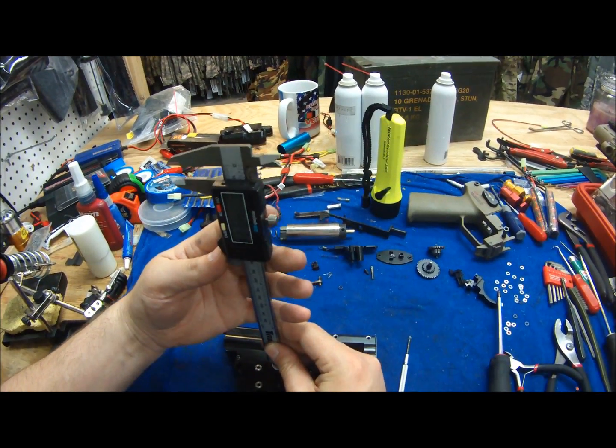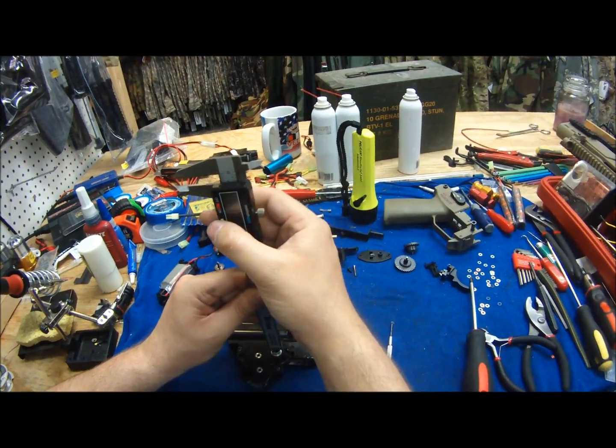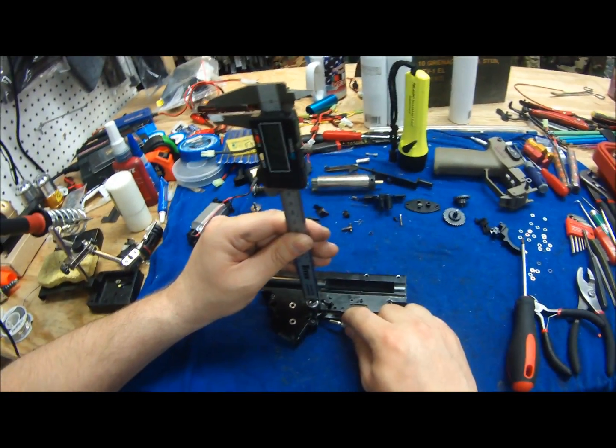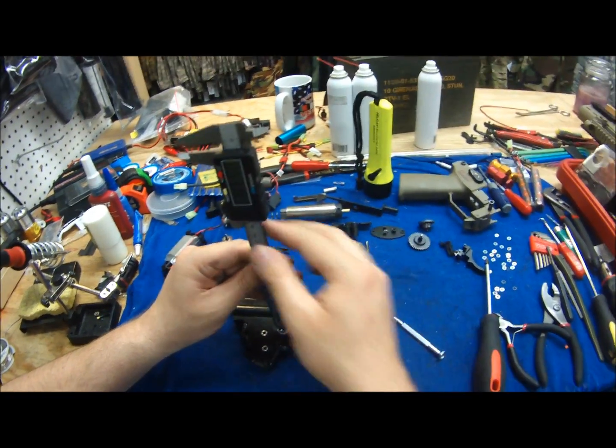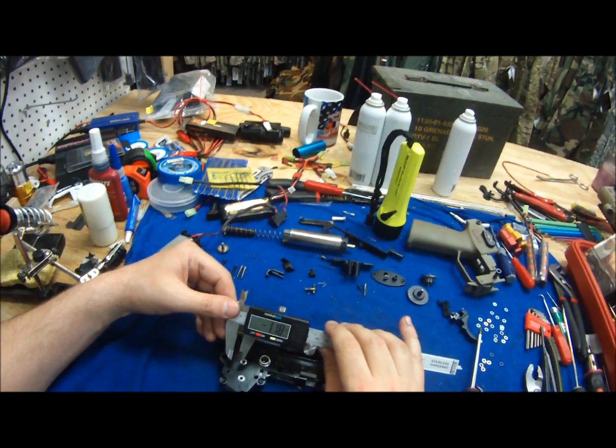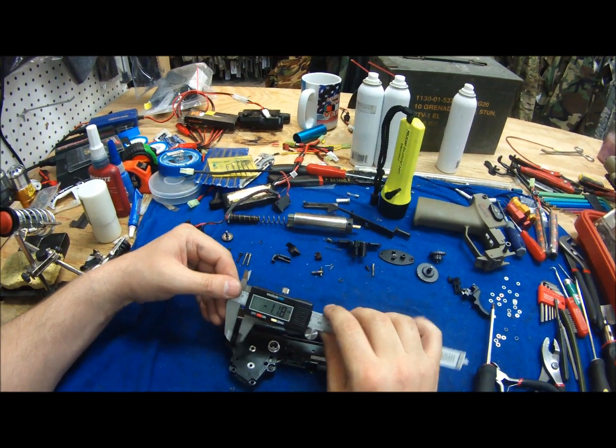Once you have that up there, you're going to zero it out. And from there, push the gear up. What that's going to do is give you a negative reading on exactly how much play you have with that gear.